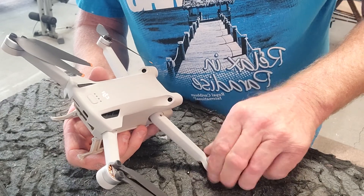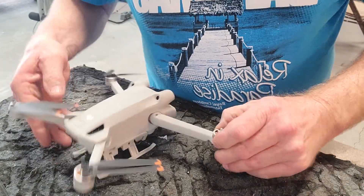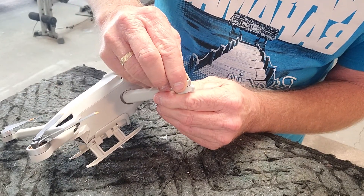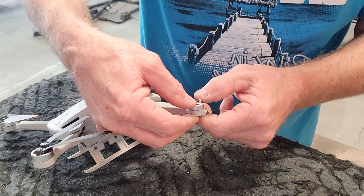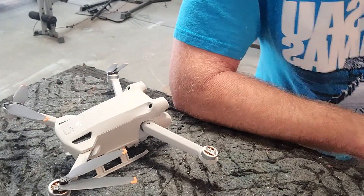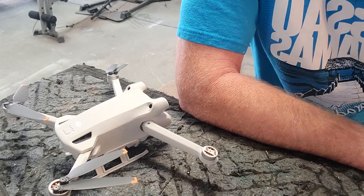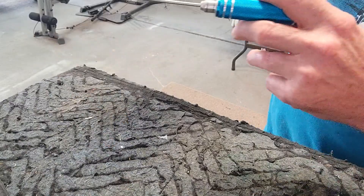Even if I push down on it now it spins freely. Whatever the deal was, maybe I was actually able to compress it the way it was supposed to be originally — pressed fit down on there like it's supposed to be.